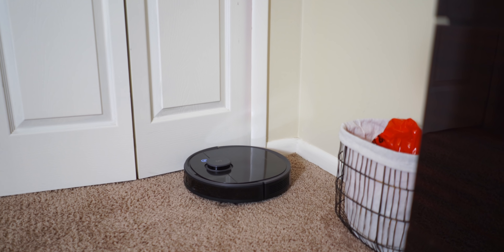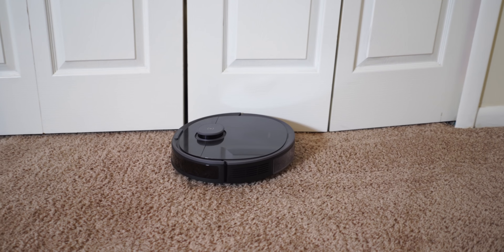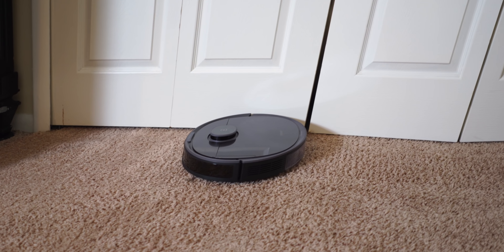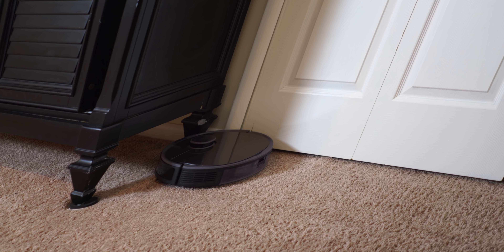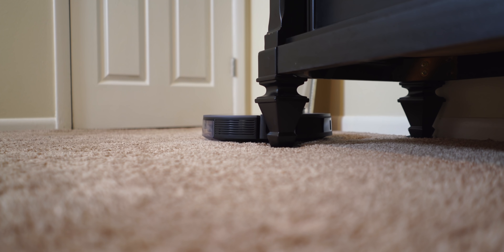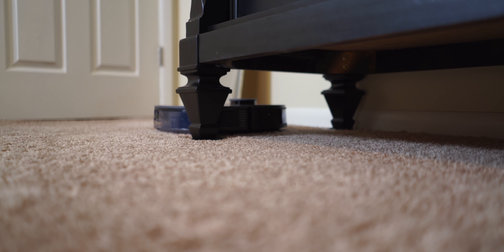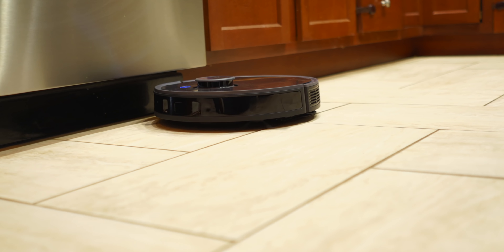Corners are one thing that robot vacuum cleaners are not good at. A lot of times they sweep things into the corner and can't get to it, or they don't hug the corners too well. I will say this one does a really good job with its suction technology — it's really powerful. It brings stuff out of the corners, goes against the wall, and kind of weaves back and forth. Is it perfect? Of course not. But it's not leaving me with a lot of debris in the corner like I've seen with previous robots.